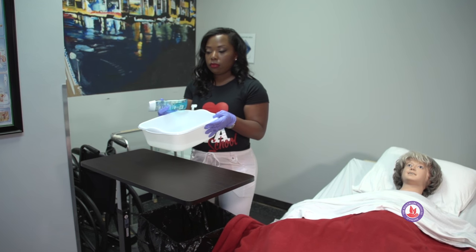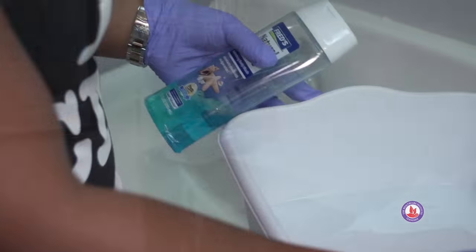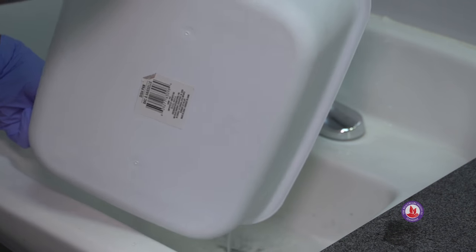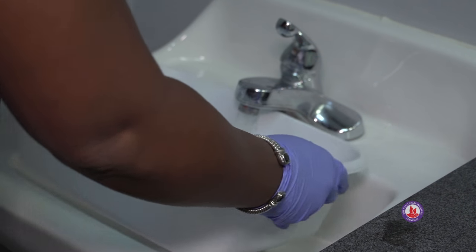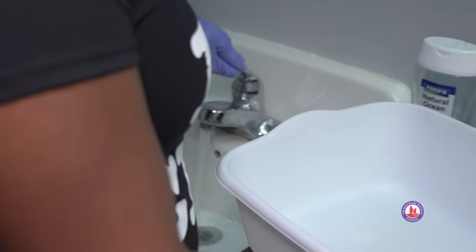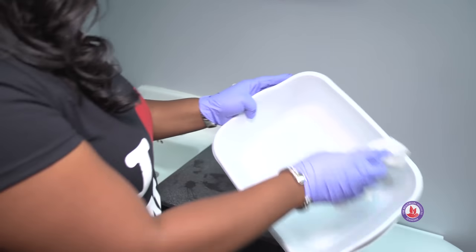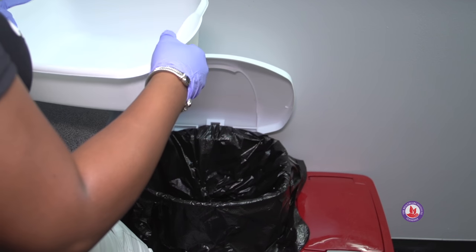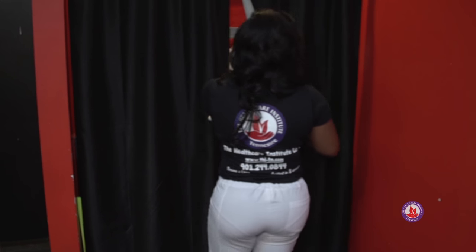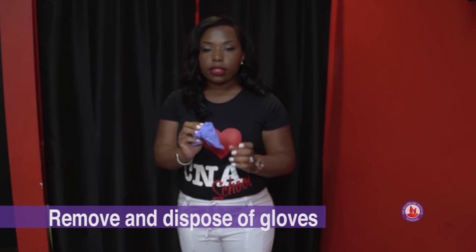We're going to go back to the sink to pour our water out, rinse and dry the container, and then replace our supplies. So I'm rinsing it out, drying my equipment, discarding my paper towel, and replacing it on the shelf. At this point I can take my gloves off and discard them in the trash can.